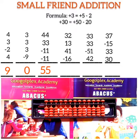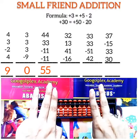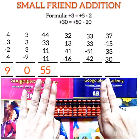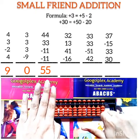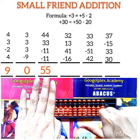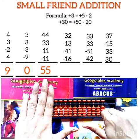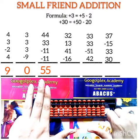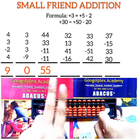Question number 4: solve 32 + 13 + 41 - 16. First number is 32 — this is 30 and this is 2. Add 13: addition of 10 done, then addition of 3 using plus 5 minus 2. Now add 41: for addition of 40 we apply the small friend formula plus 50 minus 10, then add 1. Now subtract 16: minus 10, minus 6. The answer is 70.